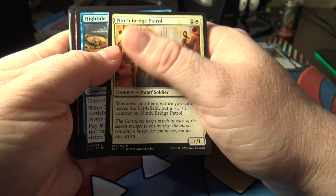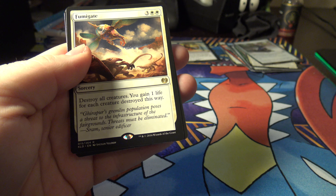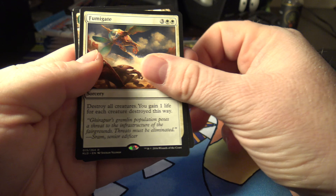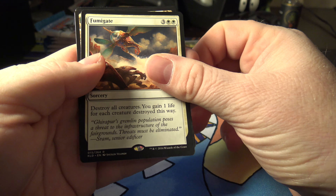Filigree Familiar, Visionary Augmenter, Grappler Guide, and a Fumigate. I don't think that's really worth anything. A dollar forty-four — hey, we had it. I missed one — the Dynavolt Tower goes in there, and the Force and Servo. No Mythic yet.